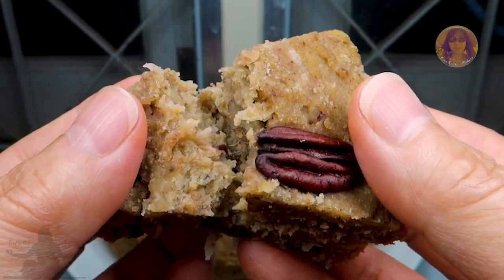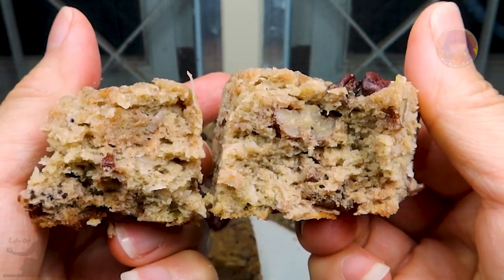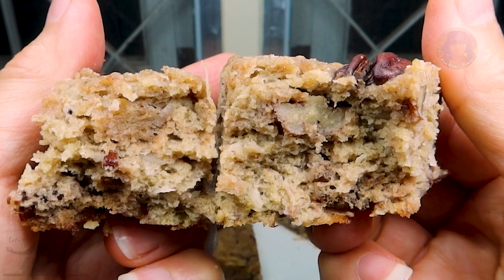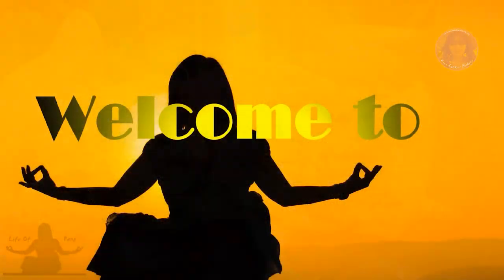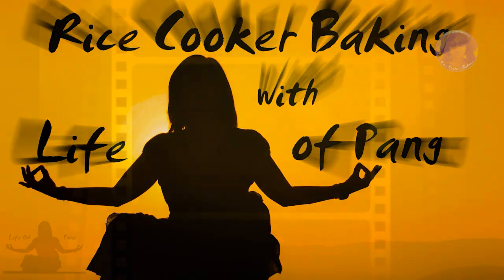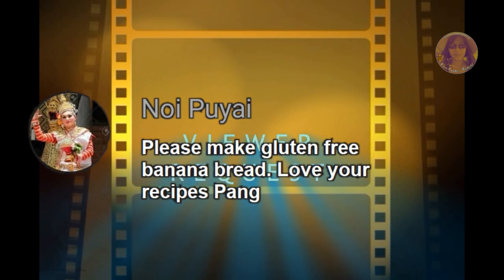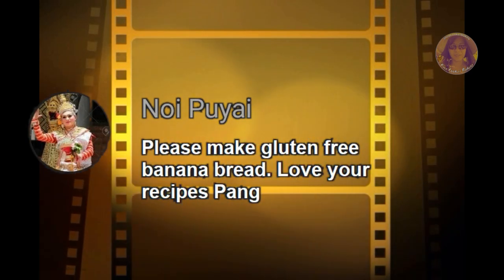What are we baking today? Hi there and welcome to Rice Cooker Baking with Life of Pain. Noi asked for a gluten-free banana bread recipe and this one will not disappoint.